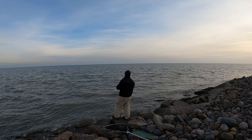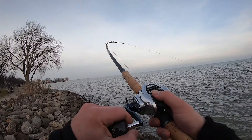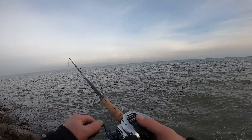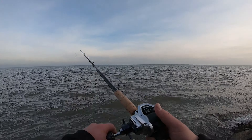I went with the Shimano Tranx 401 HG, and as you can see here, I'm taking up slack pretty quickly with the 40 inches per crank. I have to say, I'm kind of ripping it very fast for how cold it is.